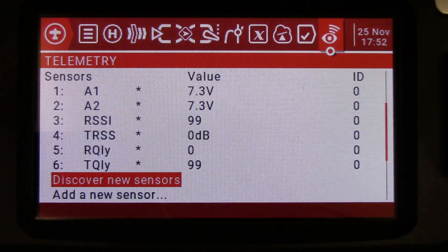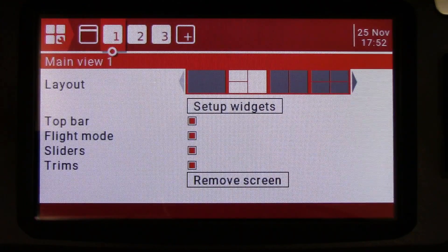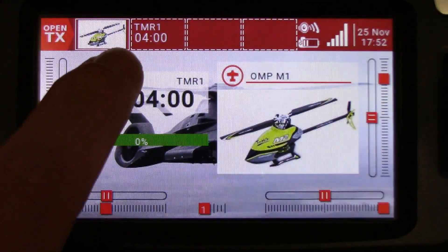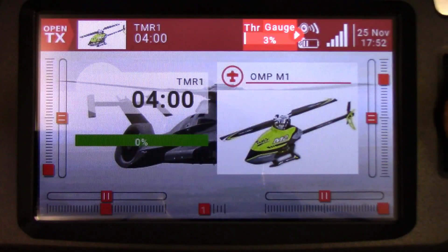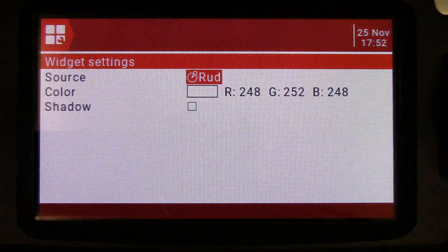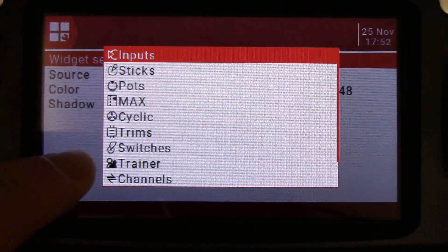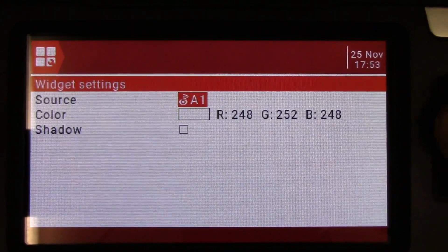I'm only interested in the voltage and the RSSI, so that's what I'm going to be setting up. We'll get out of here and go into our widget setup. I want to go to our main widgets — the user interface one. I want to add them to my top bar, so I'm going to my top bar setup. Here you can select the different boxes. I'm going to put my RSSI over on the far one here, and we want to go to the value setting screen. You can scroll through all these — over here we're at rudder — but if you just hold down the enter button, it separates them all and you can go down to your telemetry.